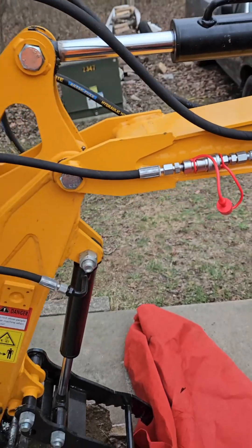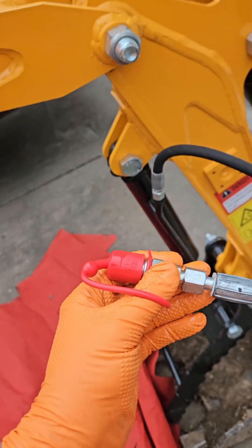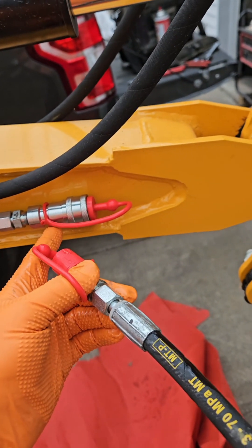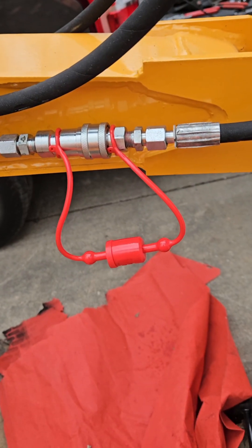I'm going to put the other side on and then we'll start the machine up, bleed all the air out of it, and test it. I got this side done — I put the male on the cylinder side and the female on the machine side, which is the exact opposite of what I did on the other side, so you can never mix them up.